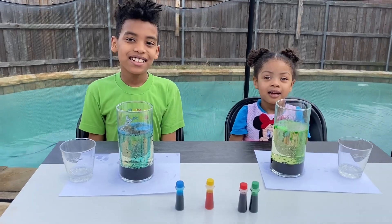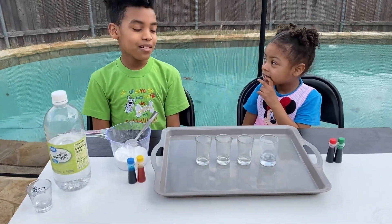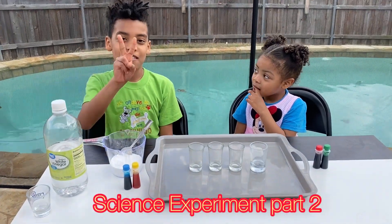Now we're going to go to phase two and try another one, okay? Hi guys, welcome to science experiment part two! Yay!